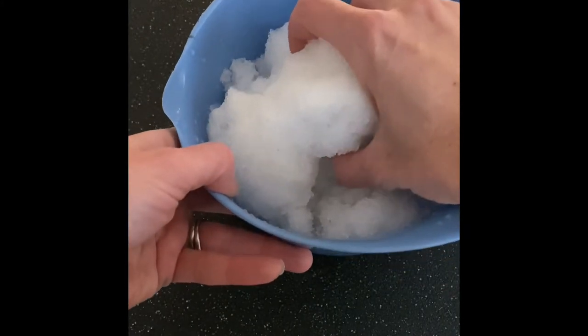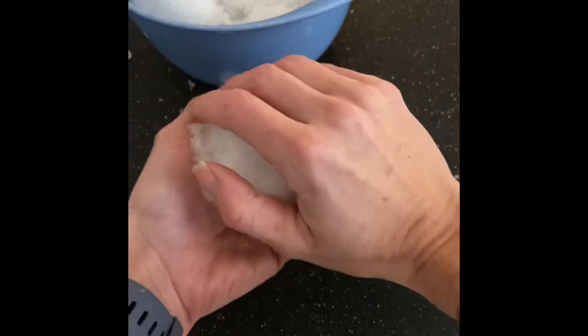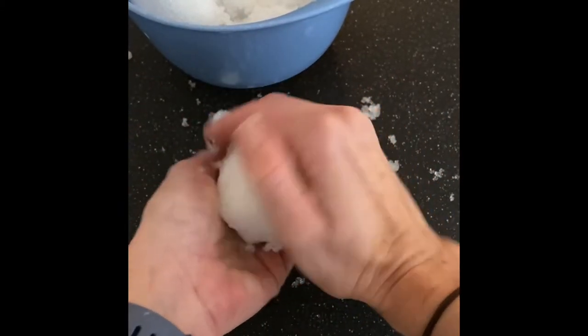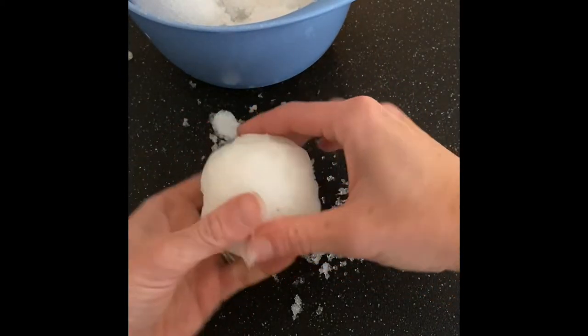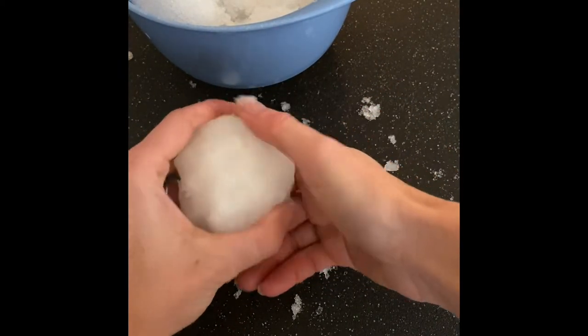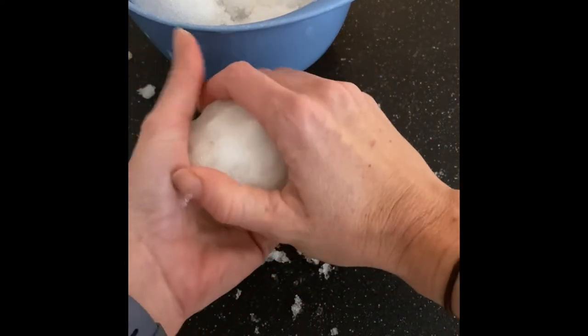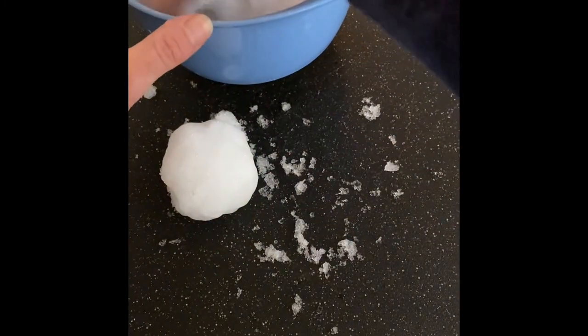We are going to make two snowballs. I'm going to get some snow out and make my first snowball. Pack it as tight as I can. You want it to be about the size of a tennis ball. If you're not sure how big that is, then your grown-up at home can help you. So I've got one there and I'm going to make another one.